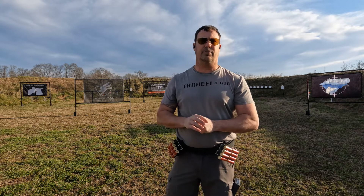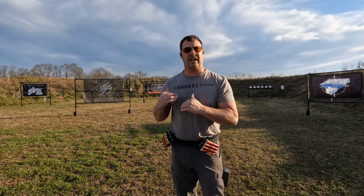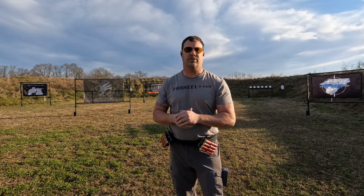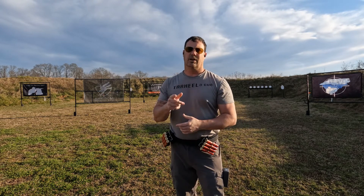Those are just a couple of tips for conducting live fire and a couple of things to remember for dry fire. Same as last week, we're going to do the drill and then immediately put it into practical application on the range with live fire. Let's get started.